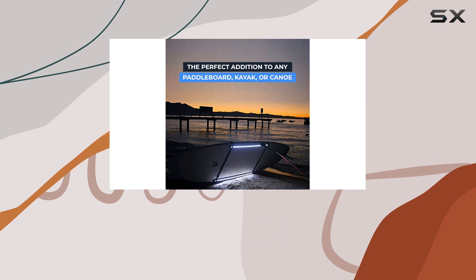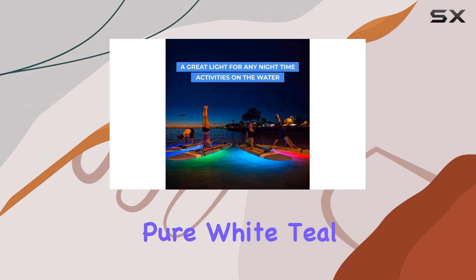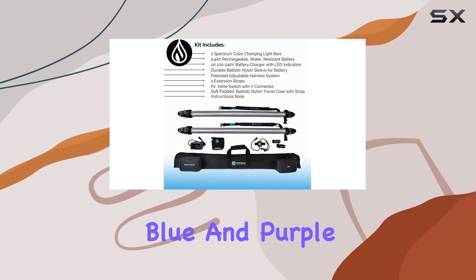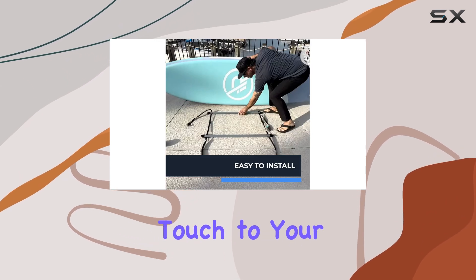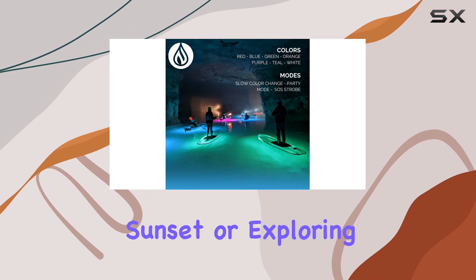With a simple touch of the P2 switch, you can choose from seven captivating color modes — pure white, teal, red, green, orange, blue, and purple. Each color mode adds a unique touch to your paddling experience, whether you're cruising at sunset or exploring the night waters.